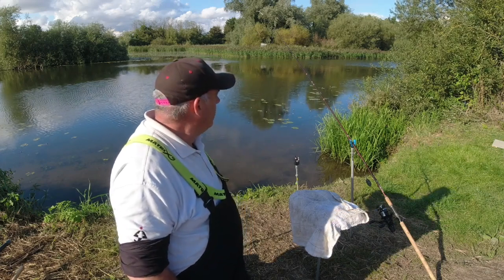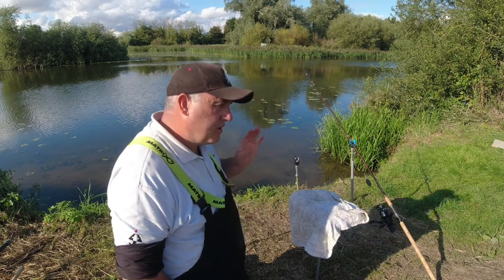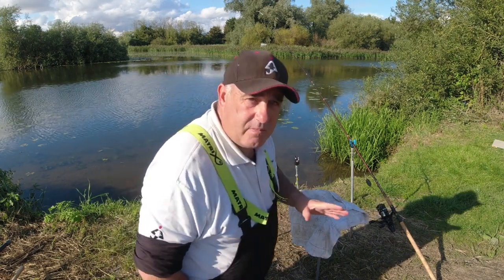It's round about quarter to five now, so I'm going to start to introduce some bait. I've already set the rods up, which I'll go through shortly before I start to fish, but I want to get some bait in the swim.